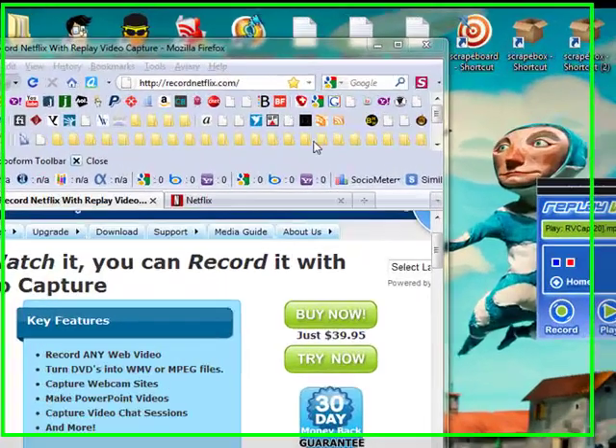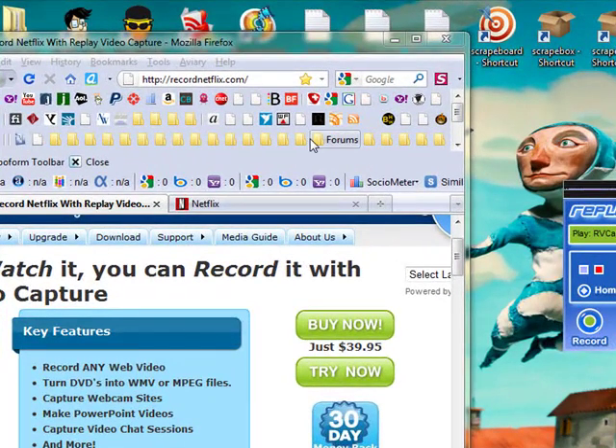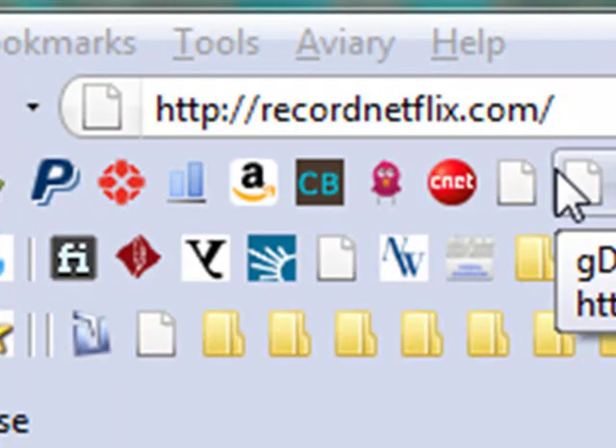Hey guys, I want to show you how quick and easy it is to record video from Netflix. This will work for you on Amazon, this will work for you on Hulu — anything that uses an encrypted stream.